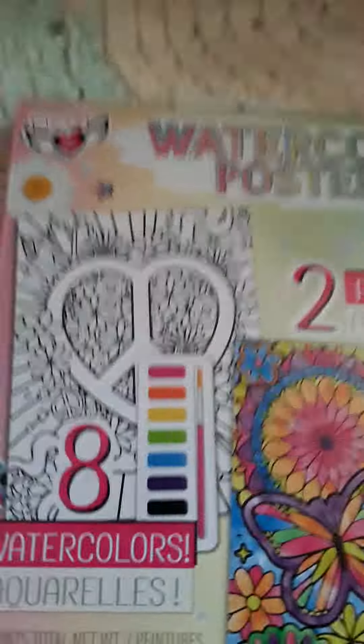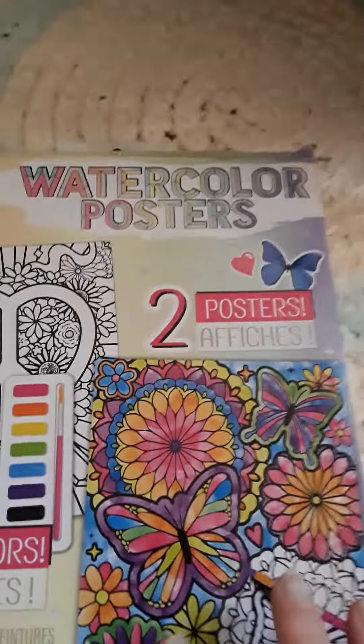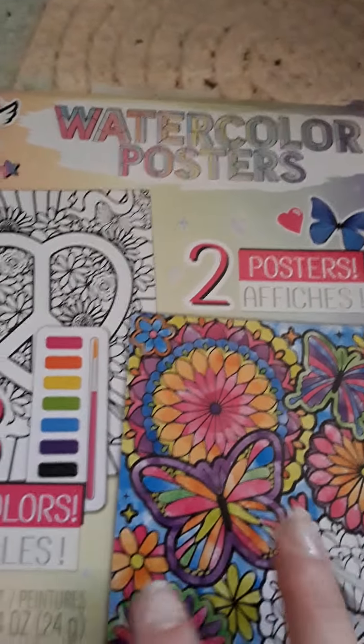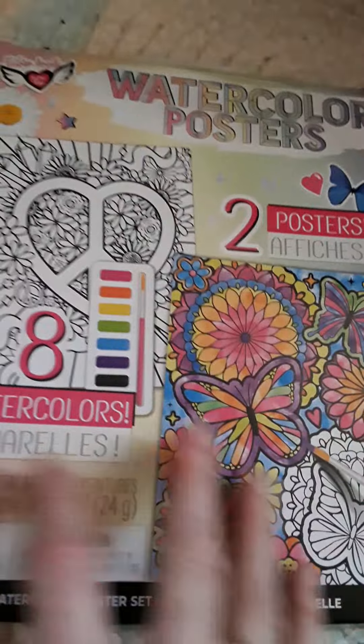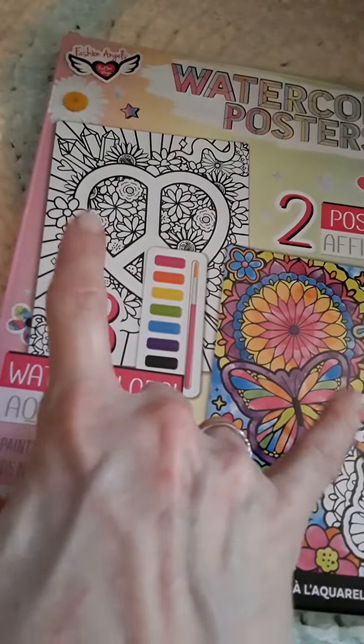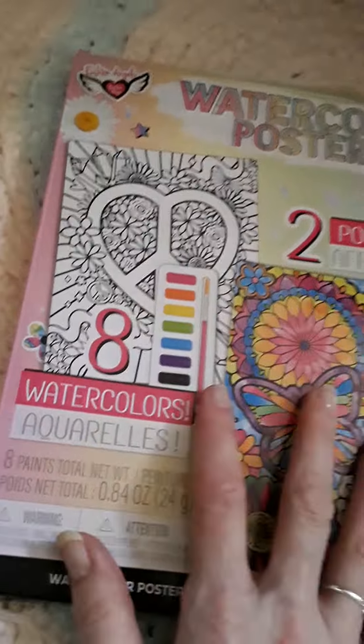Hello everyone and welcome back to my channel. Today I'm going to do a review for you of the watercolor posters. I got these at Dollar Tree and it comes with the colors and then two posters. They're tiny. I'll show you the posters in just a minute.